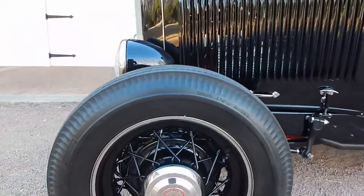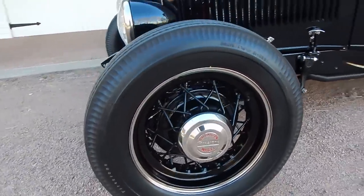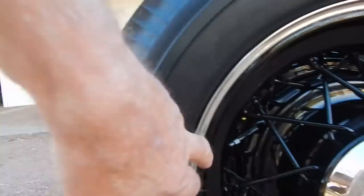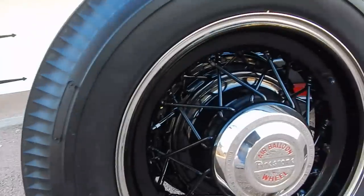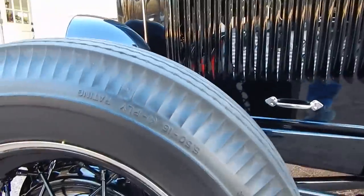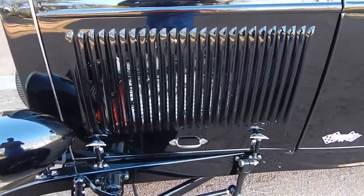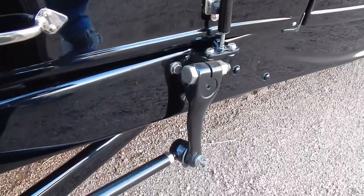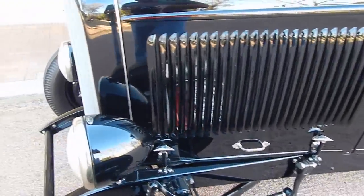It has Firestone — these are real Firestone spoked wheels with restored hubcaps. Air balloon Firestone wheels. They're a split rim that separates as the air comes out of the tire or comes back in. They are a true spoke wheel. Obviously it's got Firestone tires on it. The fronts are 550/16, four-ply bias. It has original Ford rails with original wishbones and an original Ford front axle — we'll cover that in the undercarriage portion of the video.